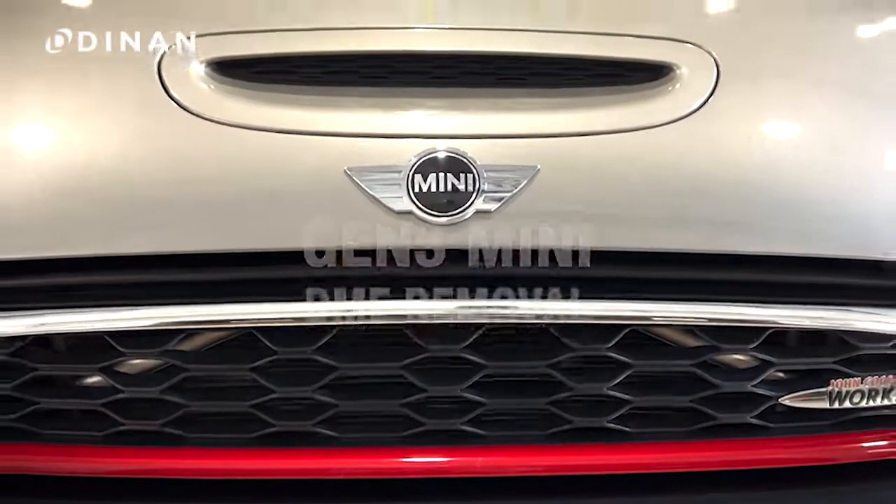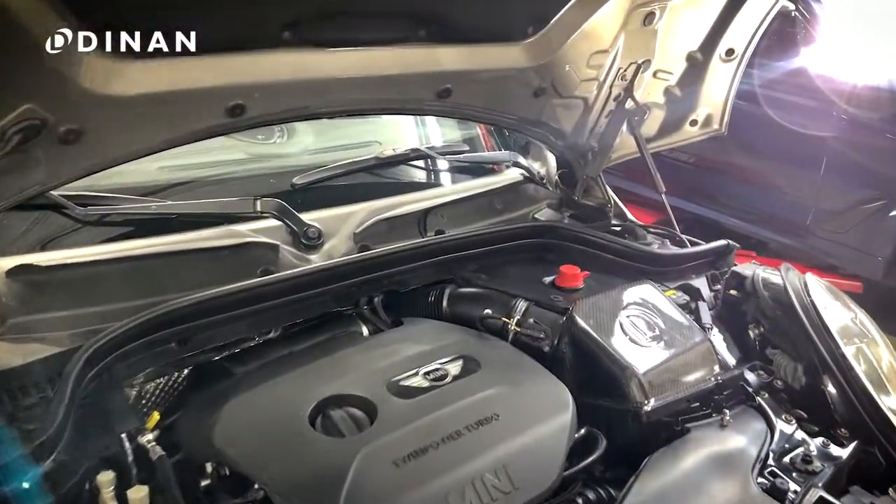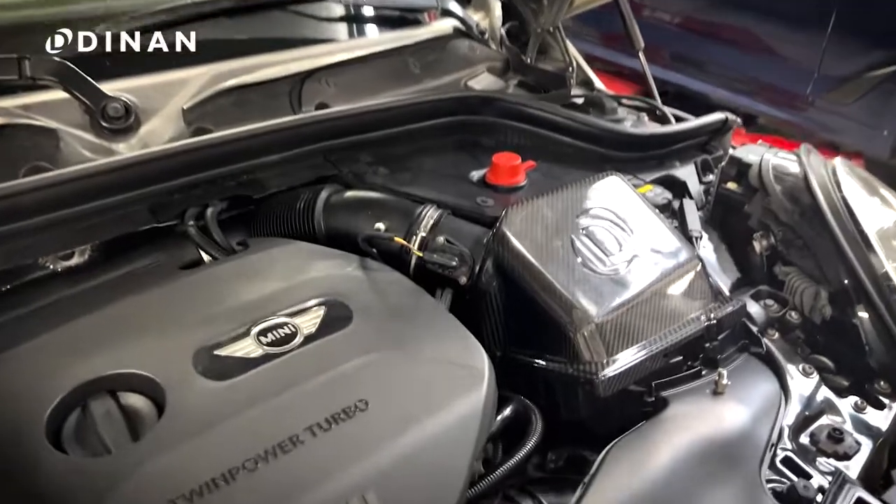Today we're going to be showing you how to remove the DME on a B48 Mini Cooper. The DME is located behind the airbox near the battery jumper terminal.